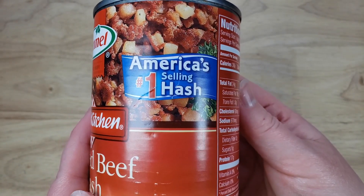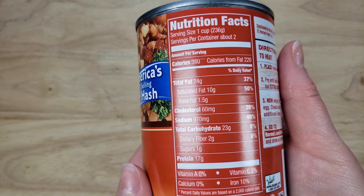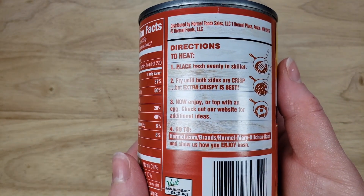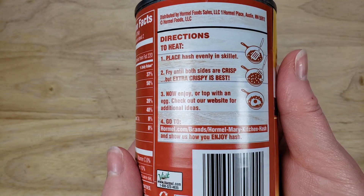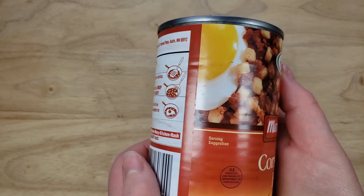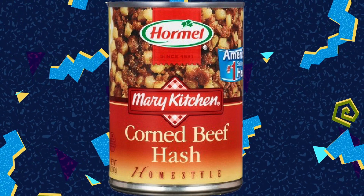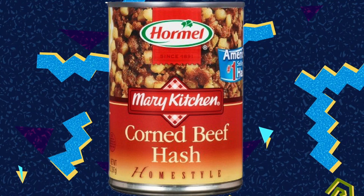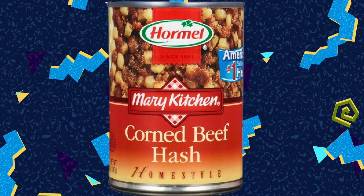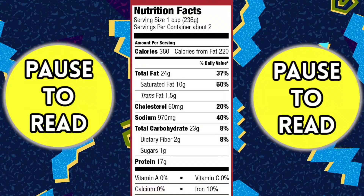When you think of canned meat, you're going to think of Hormel Spam — that is the king of canned meat. So hopefully they know what they're doing with corned beef hash, because apparently there's a lot of words to this Mary Kitchen Corned Beef Hash Home Style. The packaging doesn't really sell you on it because the corned beef hash picture is just too close-up. There is an egg on the packaging, but it's just too up close.